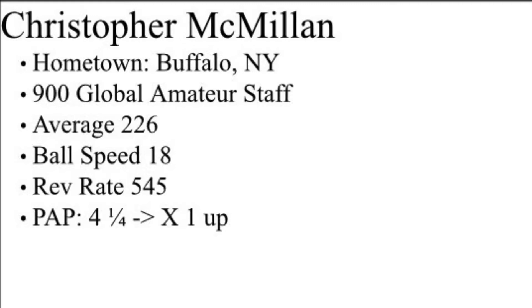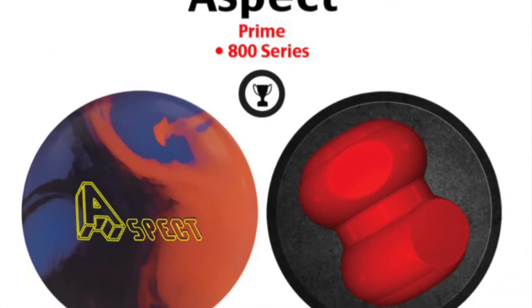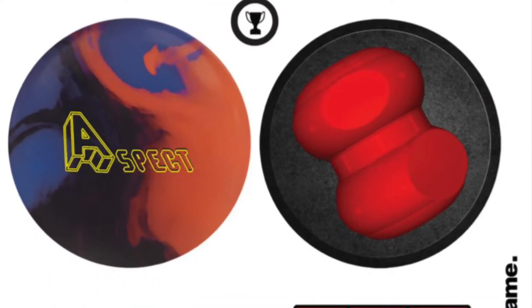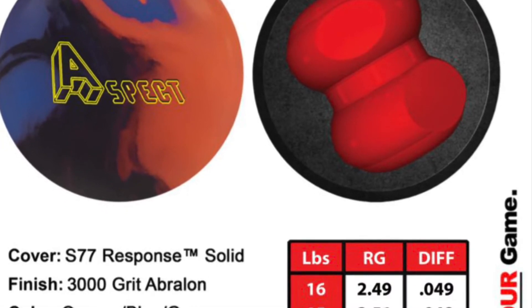Hi guys, I want to talk to you a little about the Aspect. This is our solid symmetric piece out of our Utah line. It has the S77 response solid cover. We also put two asymmetric halves together to create the new reflector symmetric core.